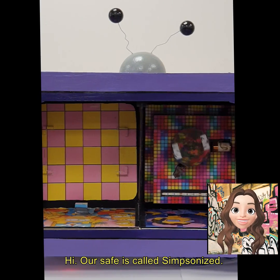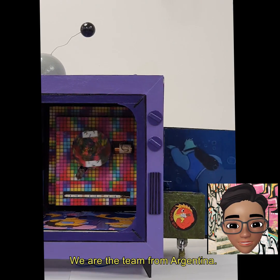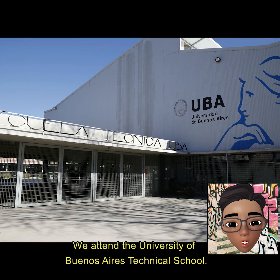Hi, our SAFE is colored Simpson inside. We are the team from Argentina. We attend the University of Buenos Aires Technical School.